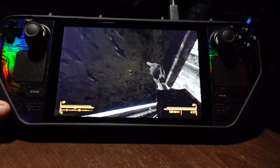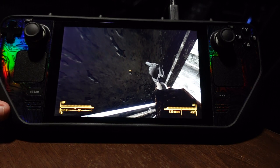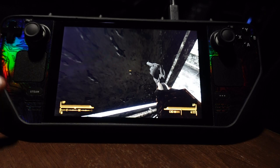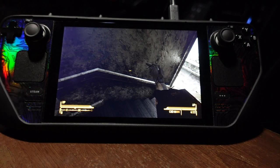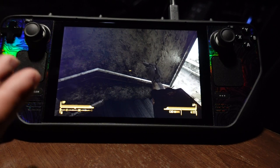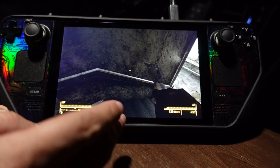I wanted to make a little review about the Steam Deck and why I think it completely replaced my Nintendo Switch. I still have my Nintendo Switch somewhere, but this thing compared to the Switch — I thought the Switch was really nice because you can play a lot of great games, but the Steam Deck just blows it out of the water.